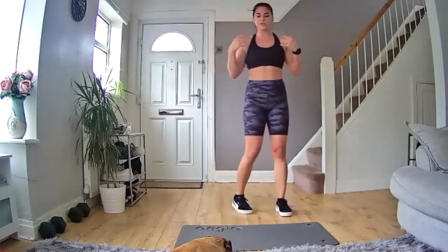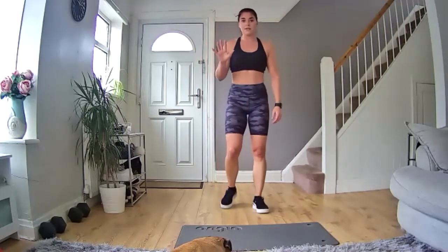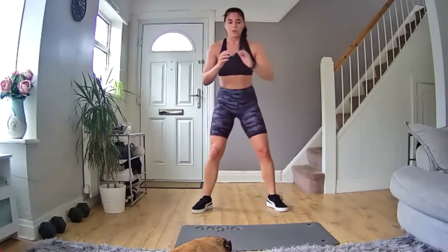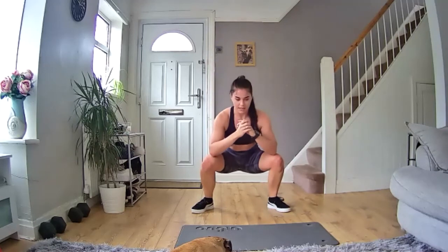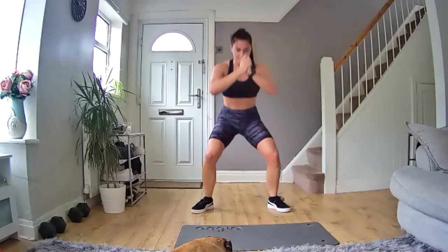Nice deep breaths, in through your nose, out through your mouth. Ready to go — five, four, three, two, one, let's go! Make sure we're pausing at the bottom. That's it, keep going — squeeze up, good, keep it moving, let's go. Big squeeze. 15 seconds in, keep it moving. Pause at the bottom, get nice and low. Come on — 15 seconds left, keep it moving. 10 more seconds, don't stop now, you're nearly there. Five, four, three, two, one!